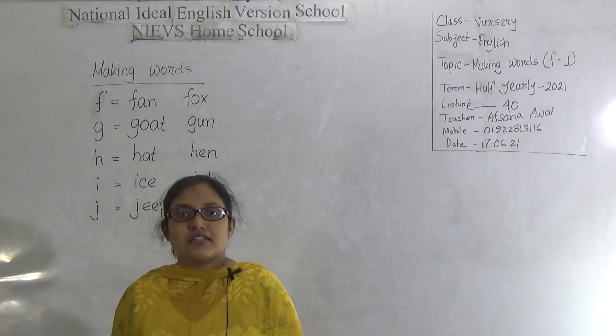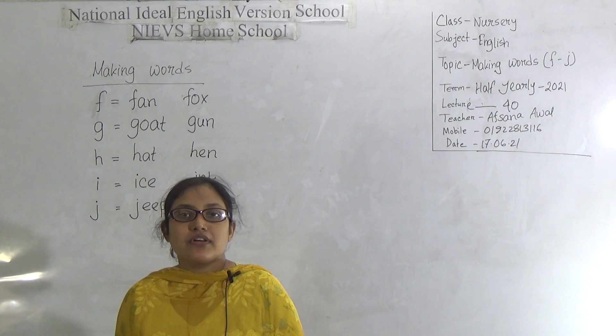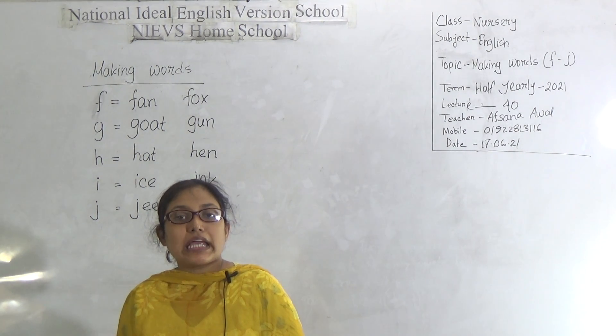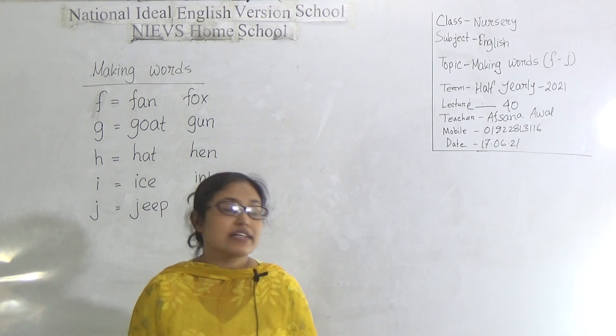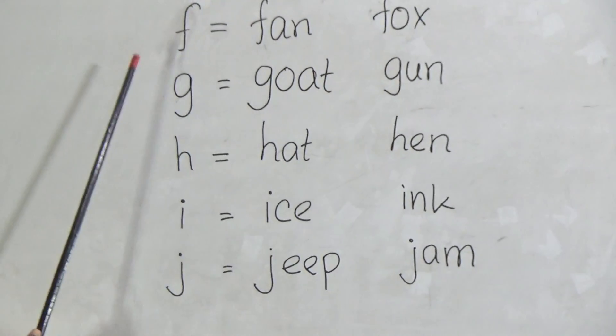Dear students, this is Afsana Amwal. Today I will take your English class. Today's topic is making words with F to J. So let's start our class.